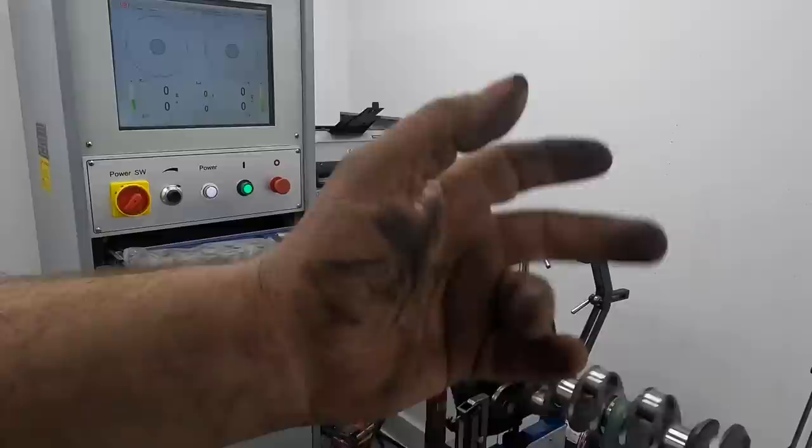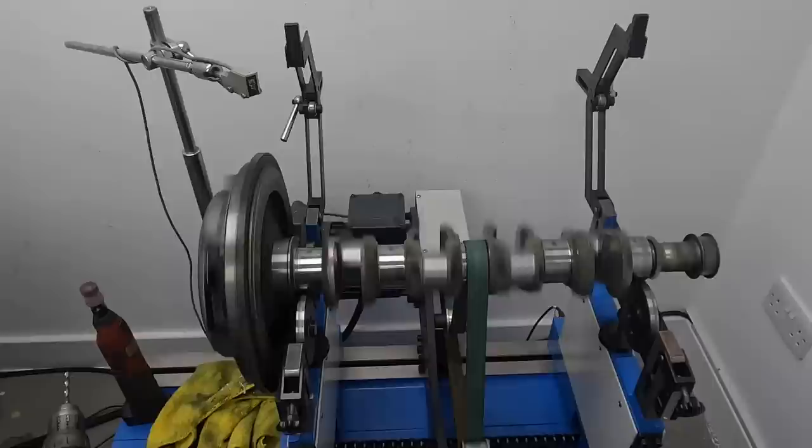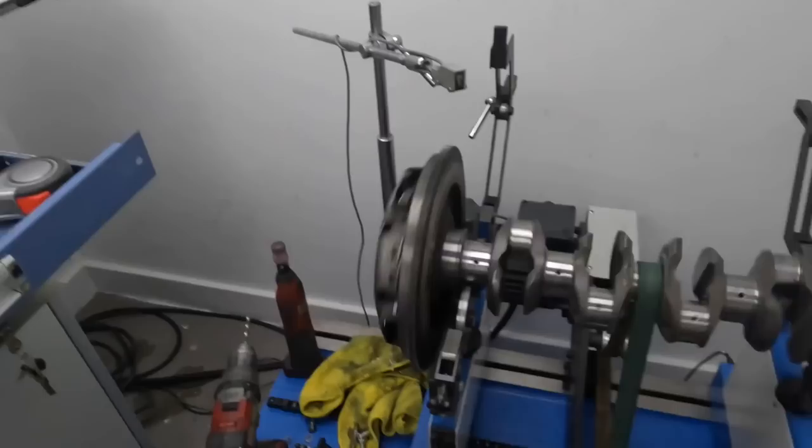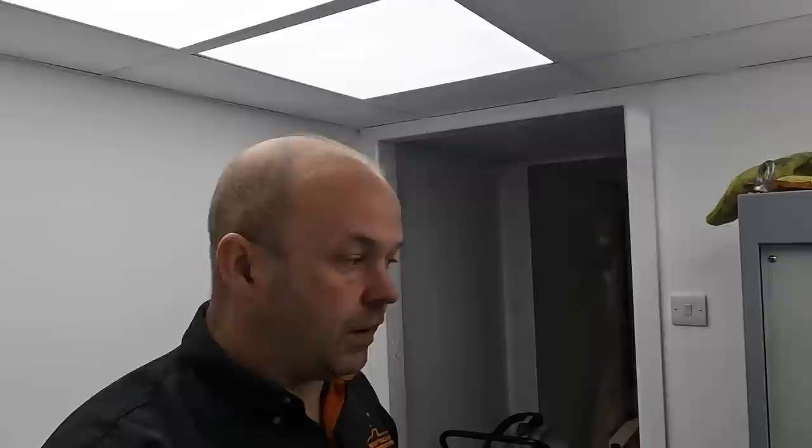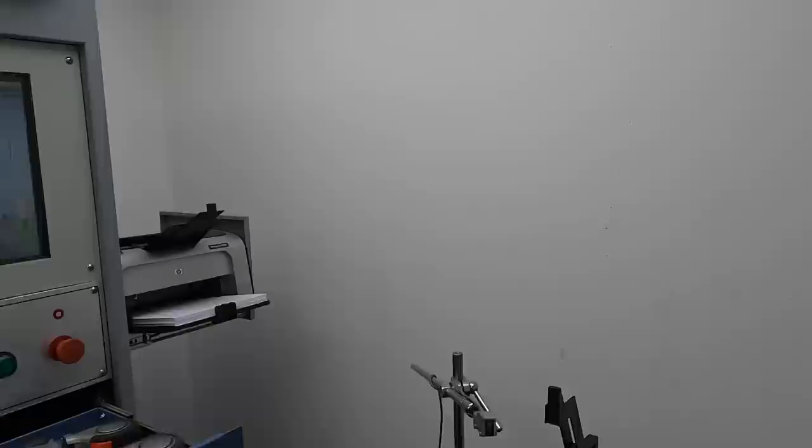The Formula Ford engine is now done balancing. It was all pretty well out of balance - every single part needed some minor adjustment but the flywheel was far out. Because these engines are very strict on the rules, every single little bit we can do to improve the engine will help. We just need to steal ones and twos of horsepower, just so we know we're exactly right on the limit of the rule book and the limit of performance for the engine. Now it's completely balanced, the next thing is to take it all back apart, polish the crankshaft, and get it in the engine.